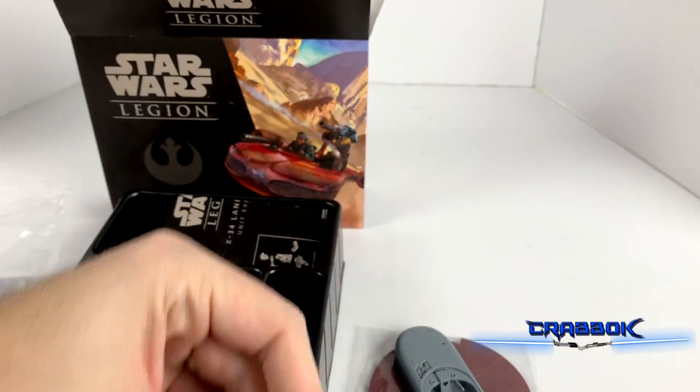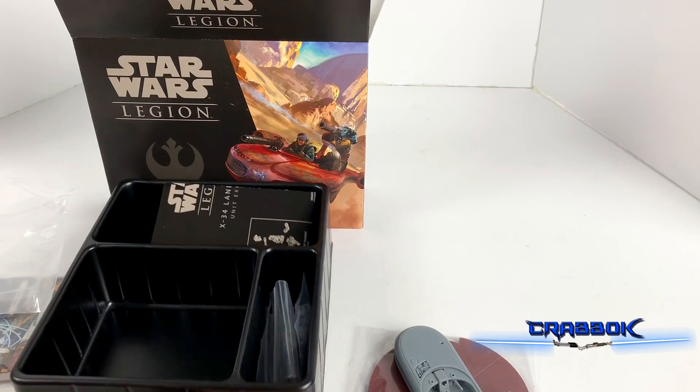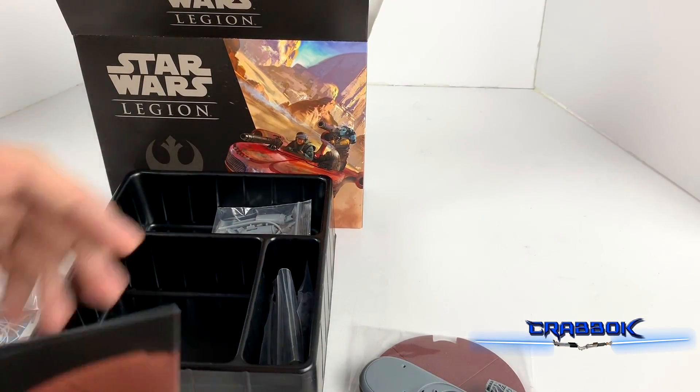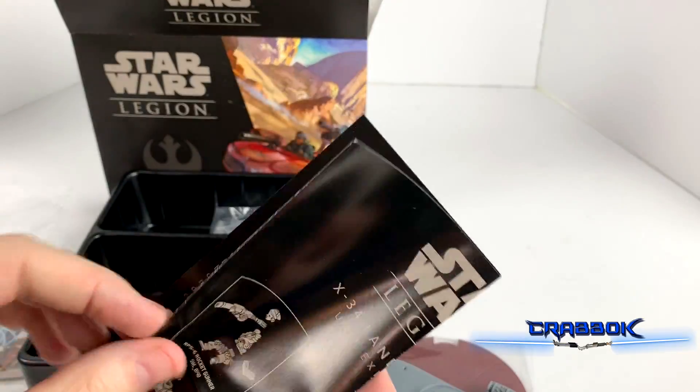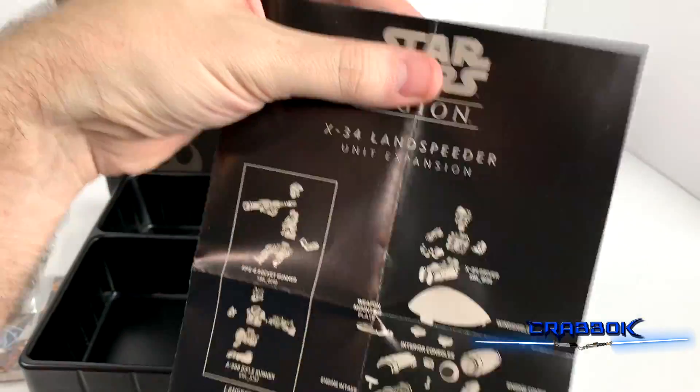Now we've got a lot of pieces here. Let's see if we can dry fit some of this together. Actually, before I try and do that, let's look at the instructions and see what they say, because we've got a lot of bags of pieces. Here is our X-34 Landspeeder instruction guide.